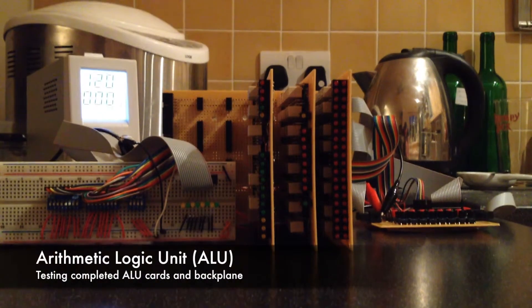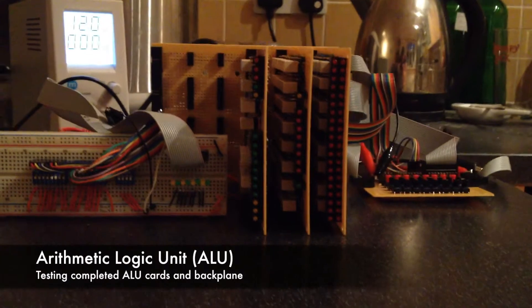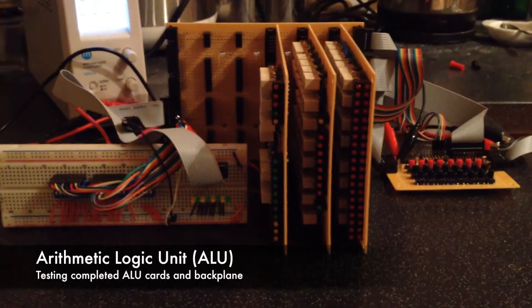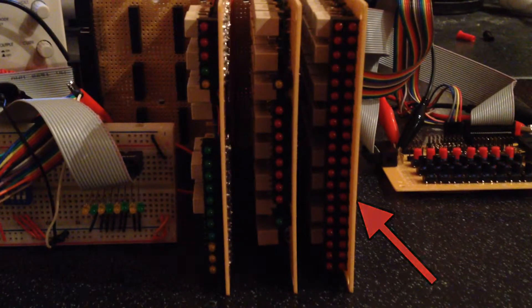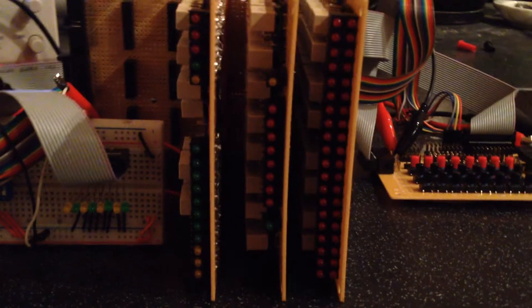This is a demonstration of the three completed ALU cards all connected together on the new backplane. Starting from the right we have the logic card, arithmetic card and control card. Each card has the various status LEDs down the front, and starting with the logic card we have the LEDs for each of the five 8-bit results produced.